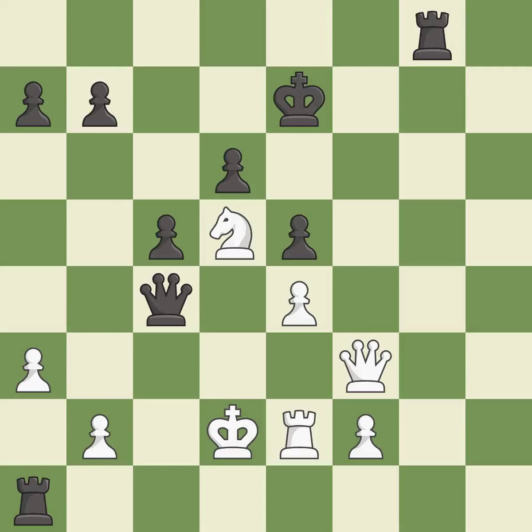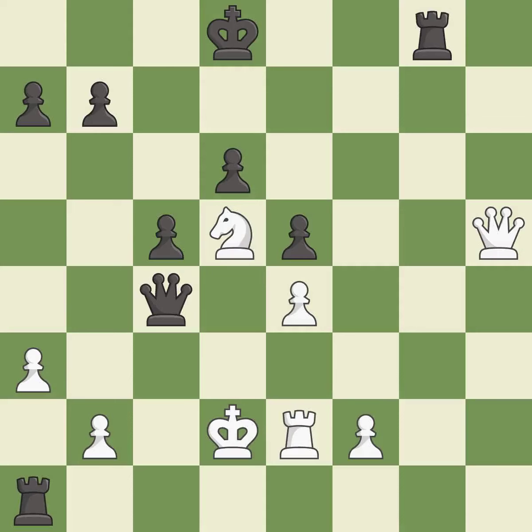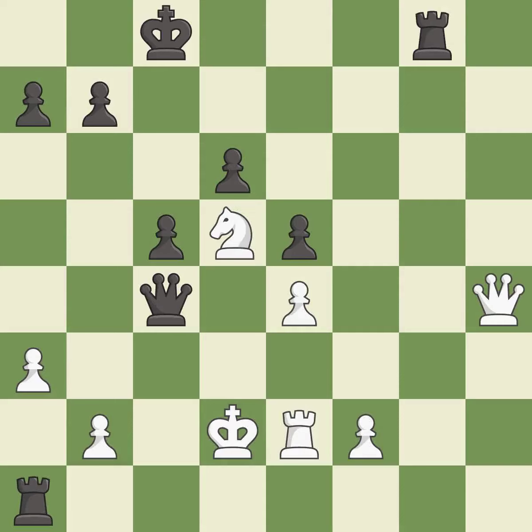This evades the check from the knight — this is the only good move; it is a great move. A solid choice — it is excellent. This steps away from the checking queen. This is the only move that works — it is a great move. This is the strongest option — it is best. This evades the check from the queen — this is the only good move; it is a great move.